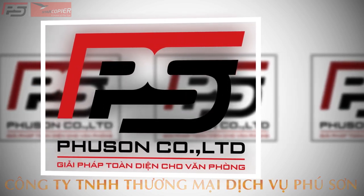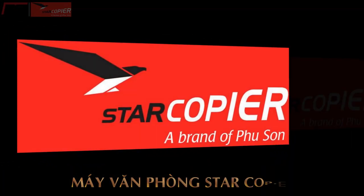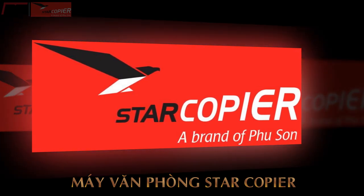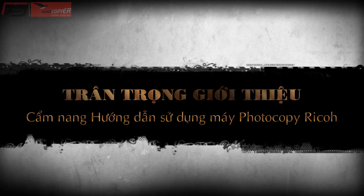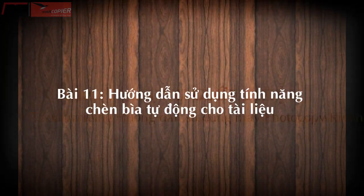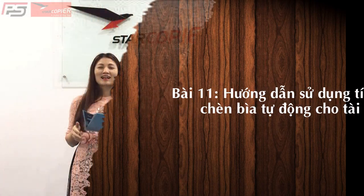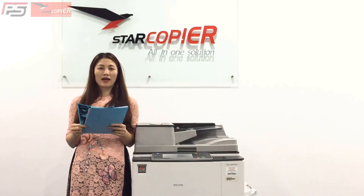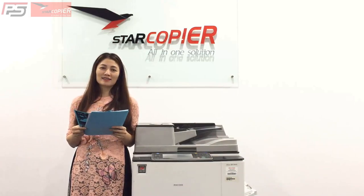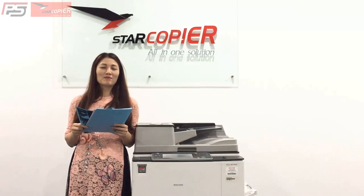Chào các bạn. Ngày hôm nay, Tâm Linh sẽ giới thiệu cho các bạn một tính năng vô cùng hữu ích của máy Konica Minolta Bizhub Ricoh. Đó là tính năng chèn bìa tự động. Nó sẽ giúp loại bỏ việc chèn bìa thủ công. Mời các bạn cùng đón xem video.